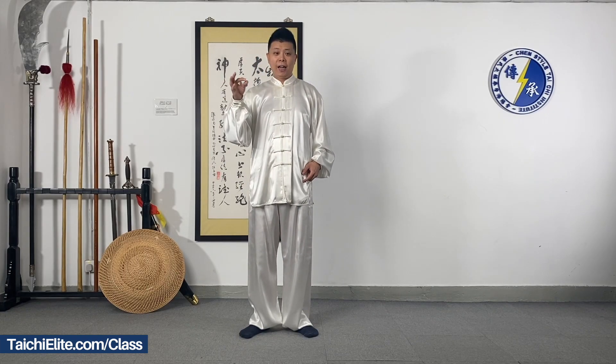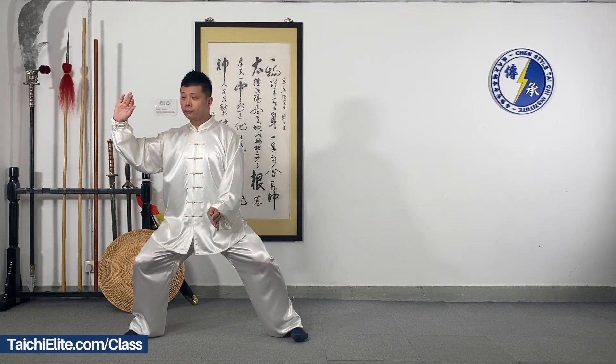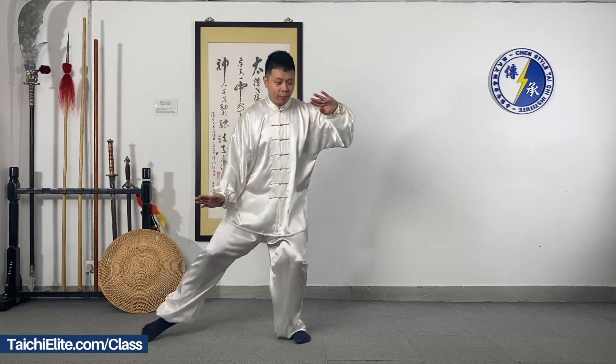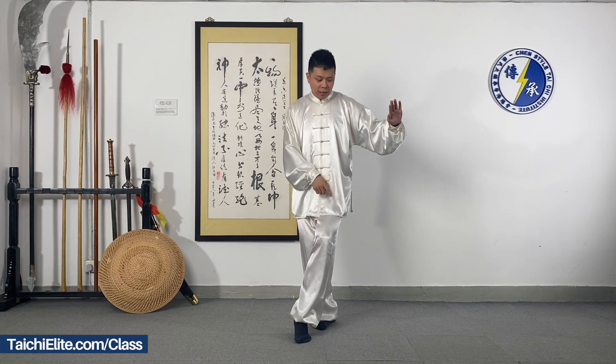Now we do it with the leg, hands, and the foot together — the whole movement.